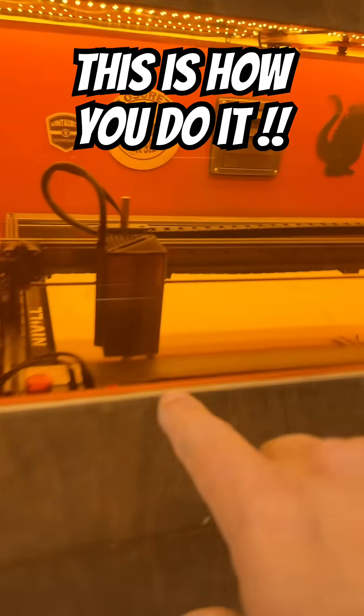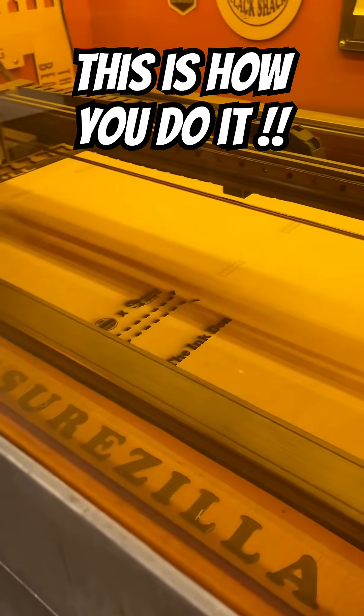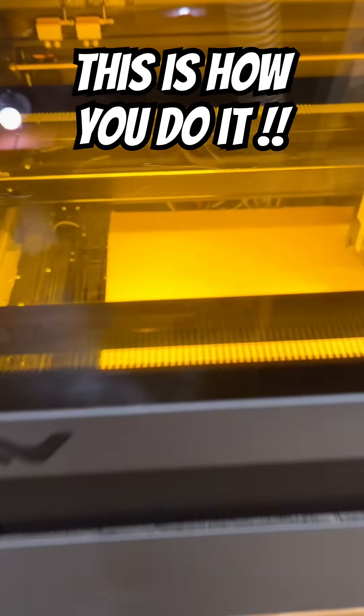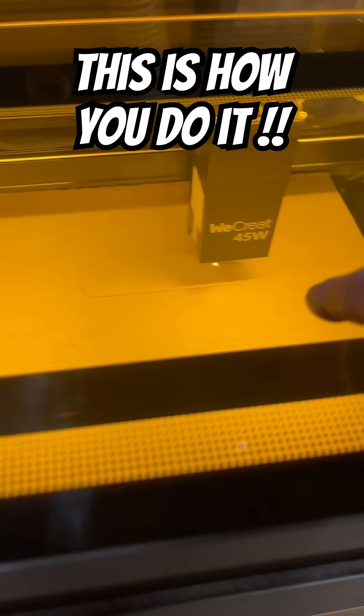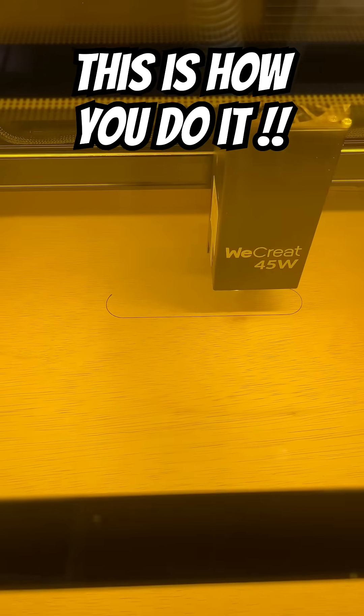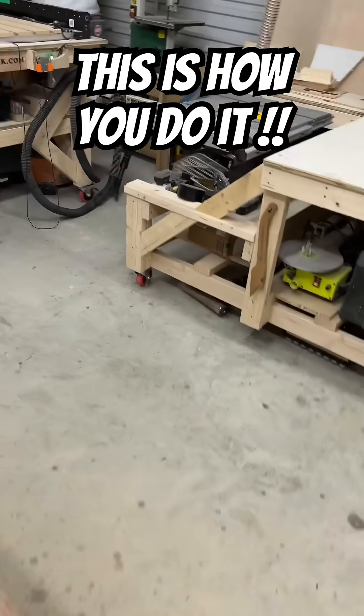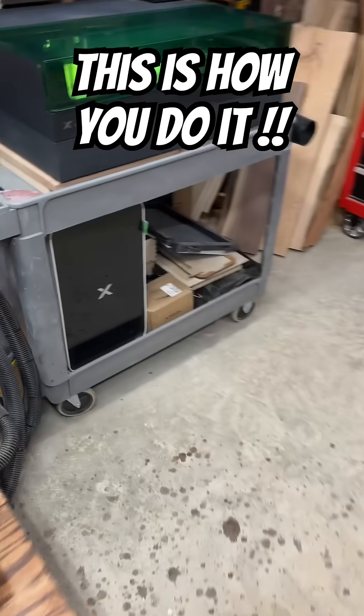I've also got the X40 Max over here cutting out some ink dens for MayMay, and then right over here we've got the We Create — this is the new We Create 45 watt — also cutting out some boxes for putting some of this stuff in.